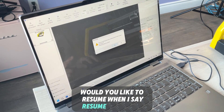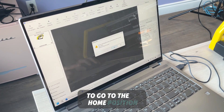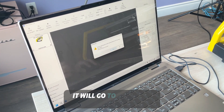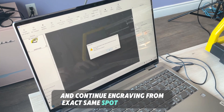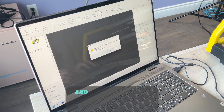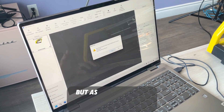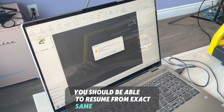When I say resume, what will happen? The etcher will first have to home — go to the home position — and then, because it saved the position where the electricity went down, it will go to exactly that position and continue engraving from the exact same spot. It's very important that whenever the power goes out, you don't touch the etcher and you don't move the etcher versus the stone or the stone versus the etcher. But as long as you didn't move anything, you should be able to resume from the exact same spot.